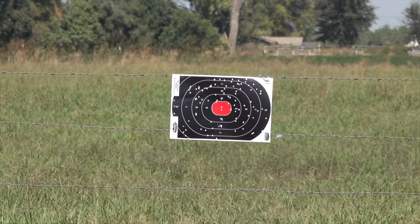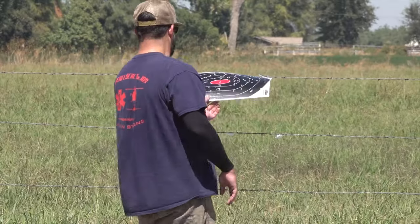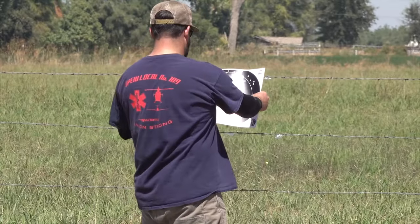Alright, now we're gonna try the R3. Last but not least — heavy 12 with the TSS Rob Roberts choke.